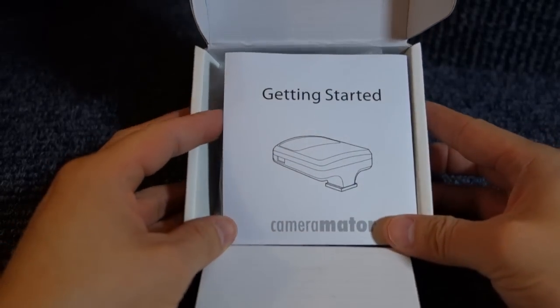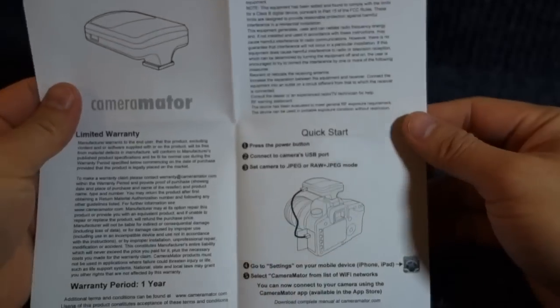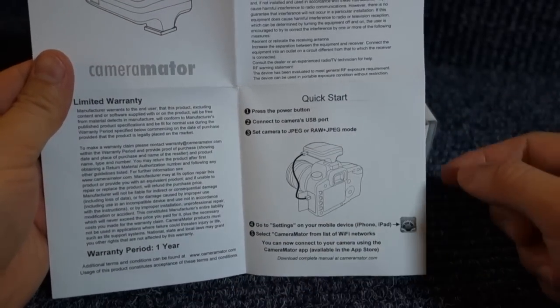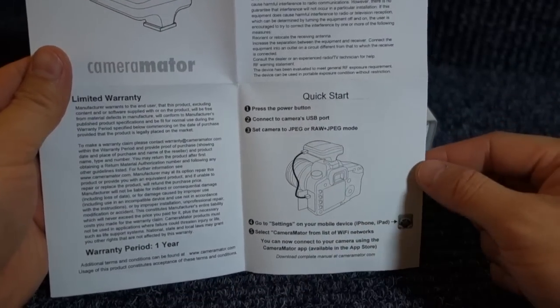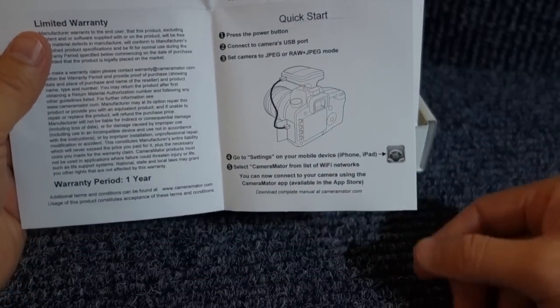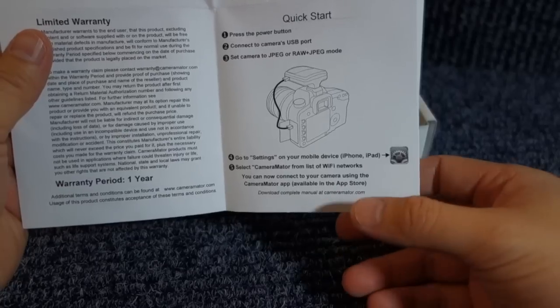First we have a getting started guide. It's a very simple half sheet of paper. Press the power button, connect to the camera's USB port, set the camera to your JPEG or RAW mode plus JPEG. Then go to settings on your iPad and select Cameramater from the list of Wi-Fi networks.